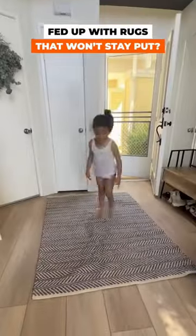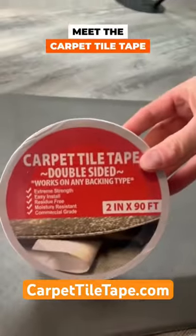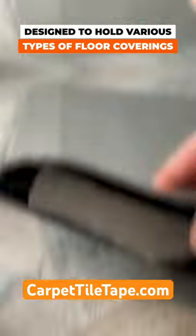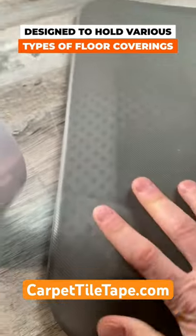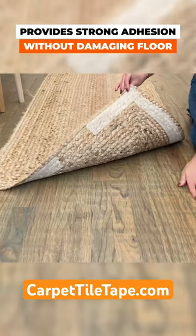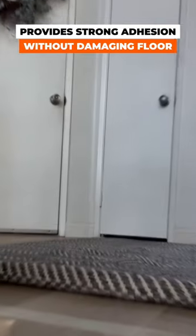Fed up with rugs that won't stay put? Meet the carpet tile tape — your rug's new best friend. Specially designed to hold various types of floor coverings, including carpet tiles and rugs, it provides strong adhesion without damaging your valuable flooring materials.